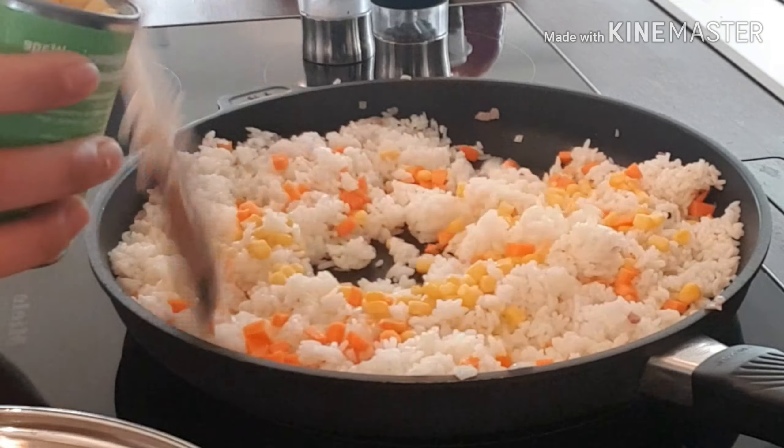I'm just going to make this. Fried rice is ready to serve. So that's how easy it is to make fried rice. You can just put it into one.